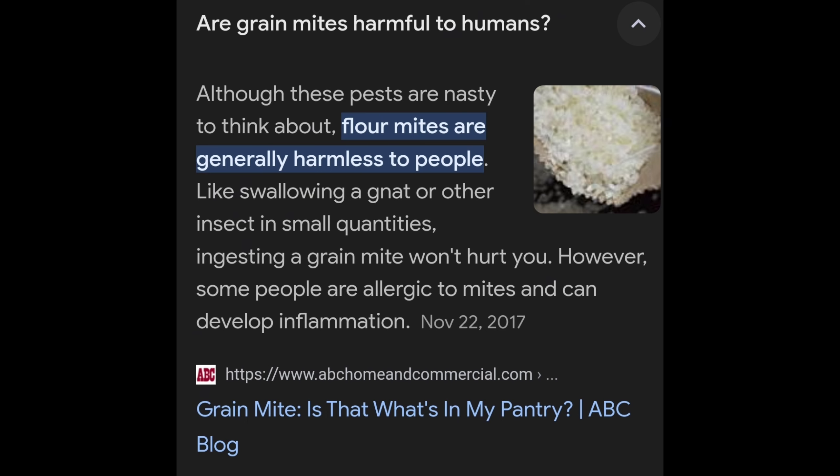Grain or flower mites are generally harmless to people, but they are what actually attaches to the tarantula.